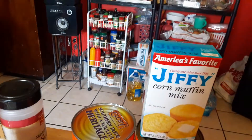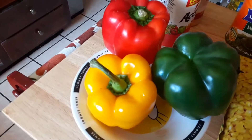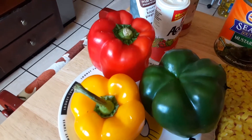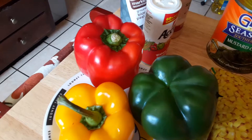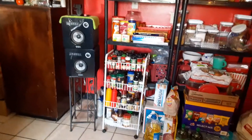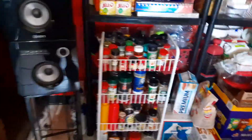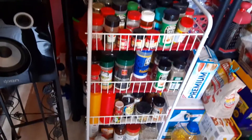Some Jiffy cornbread mix. Some corn. I do have my yellow, red, and green bell peppers. I got a little bit of seasoning right over here, and I have a whole bunch more seasoning over there if I need any more for my food.